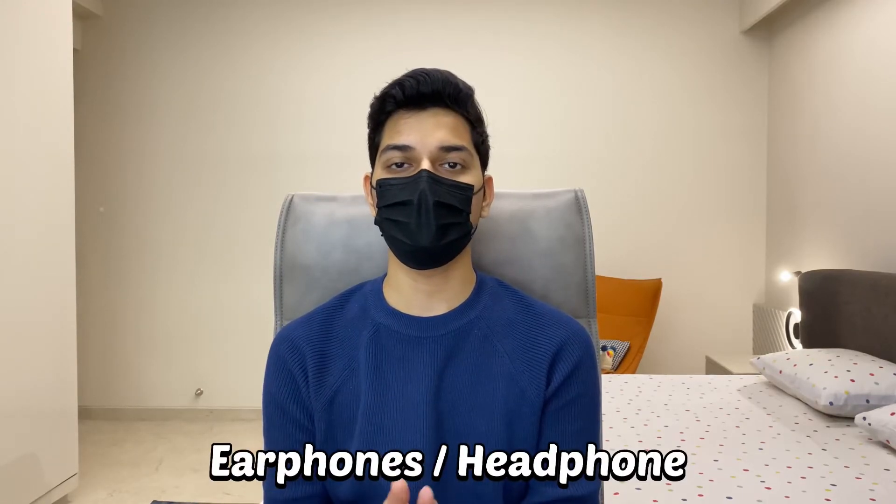The next thing is earphones or headphones. You will need them to watch lectures on different apps and videos on YouTube, and while traveling from home to college or from college to your hostel room. Buy a good quality pair — I recommend AirPods. Headphones are an option but are heavy and difficult to carry, so earphones are better for easy use.